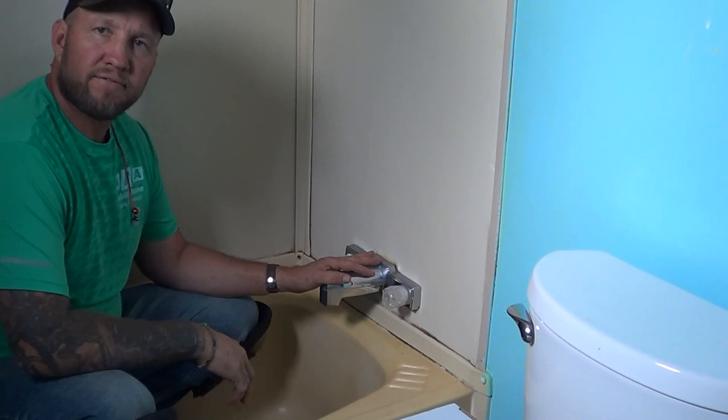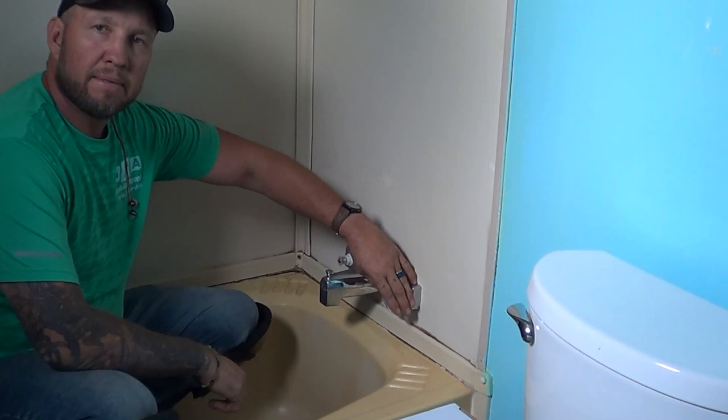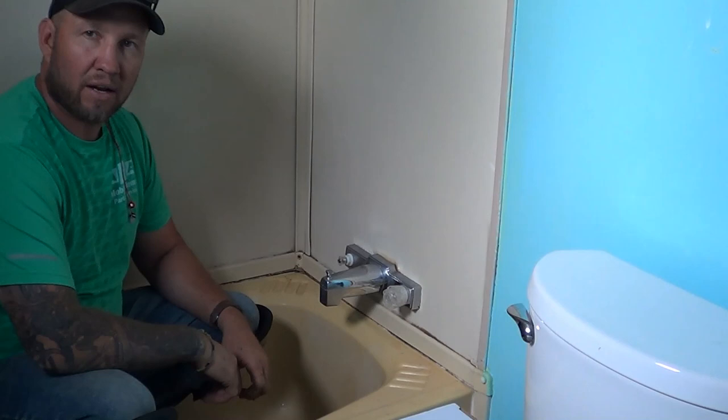First thing we've done is we've turned the water off, and what we want to do is get a little bit of water out of the pipe to relieve a little pressure. So we turn the water off, come inside, turn this on, get a little bit of water out of the line so when we get behind the faucet we won't have water all over the place.